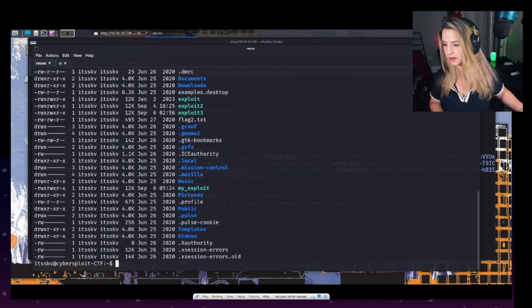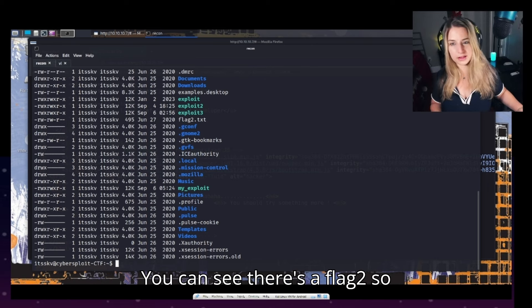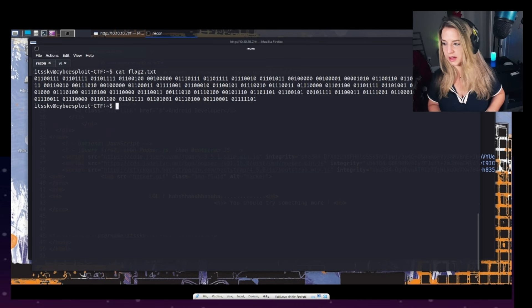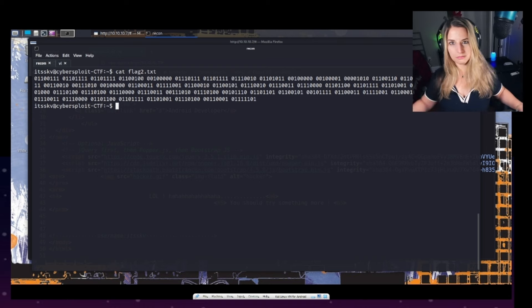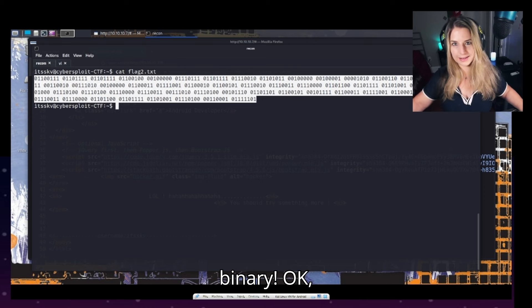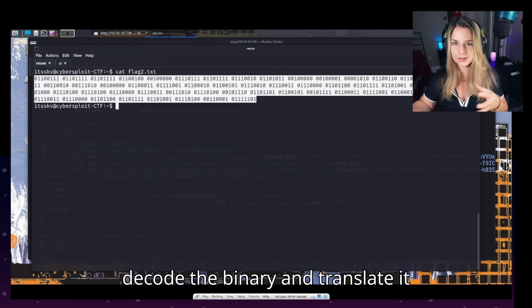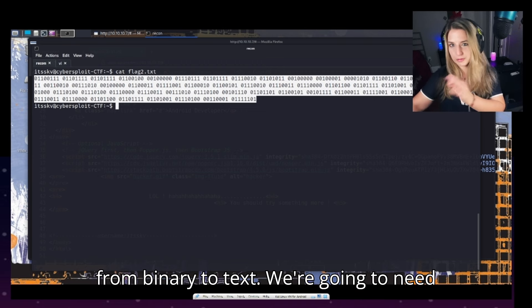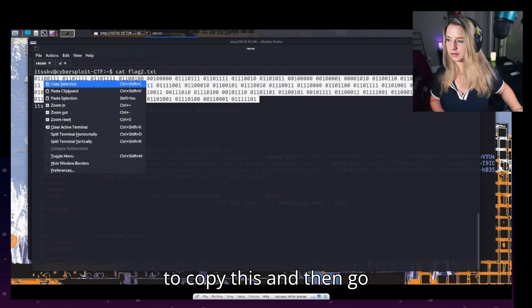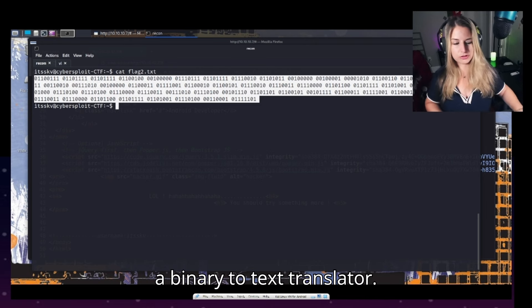Let's ls and see what we have here — boom, you can see there's a flag2. So let's go ahead and cat flag2.txt. And we have binary. So we're going to have to decode the binary and translate it from binary to text. We'll need to copy this and paste it into a binary-to-text translator — you may be able to do this with CyberChef though I haven't tried yet.